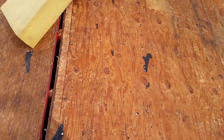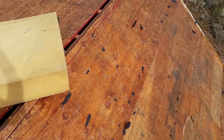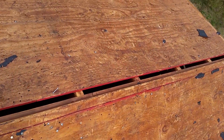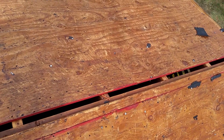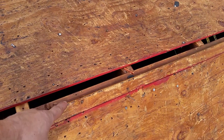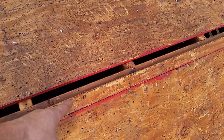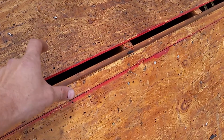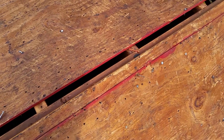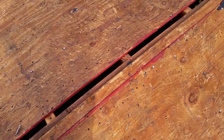Looking at the roof after we stripped it, there are a few things we're going to have to do before we can get to work installing the shingles, the drip edge, and the ice and water shield. This ridge vent up here is only cut on one side, so what we had to do is cut this side as well, so that there's enough room for the roof to breathe.